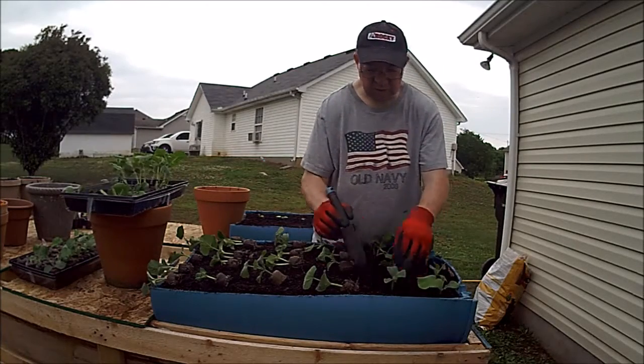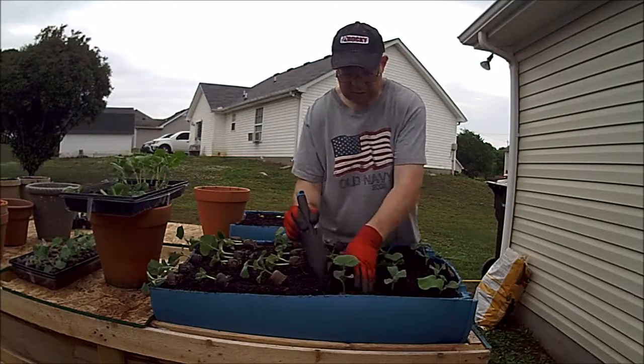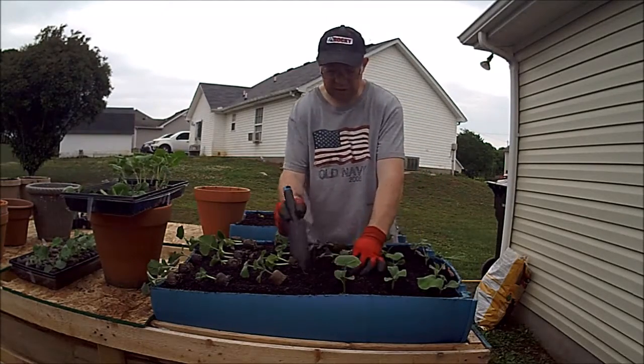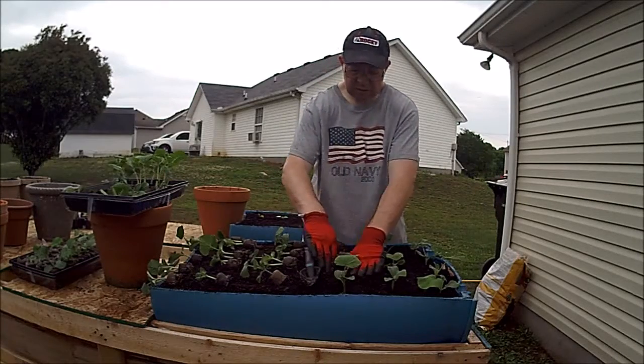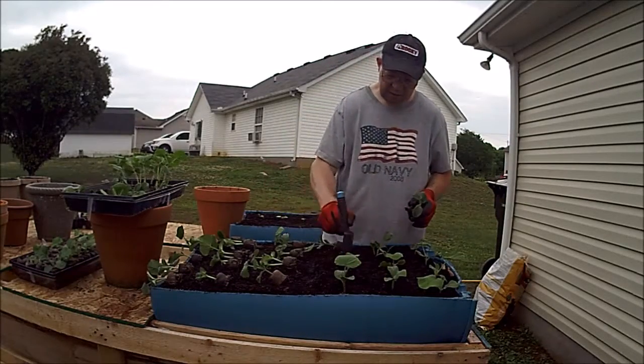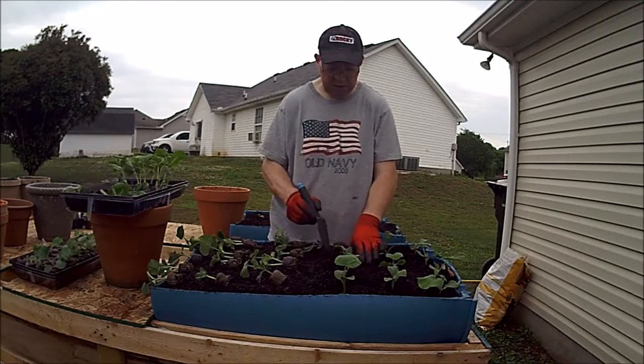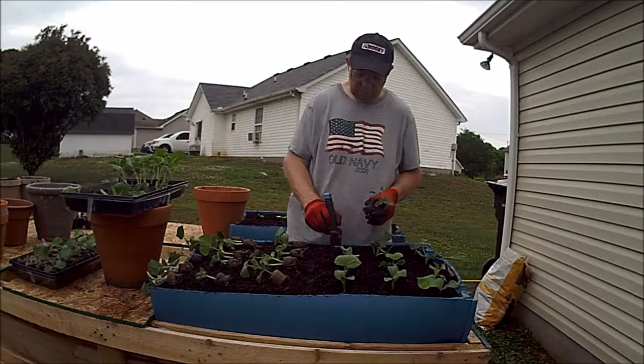Because I don't have to score them, these go rather quick. And like I said, this is way too close together. This is crowded, but I'm doing this on purpose because we're in a container and we can control how big these plants get more easily than we can when they're in the ground.